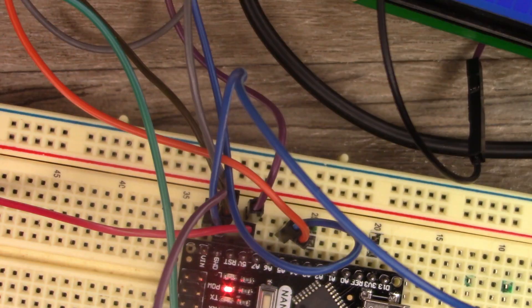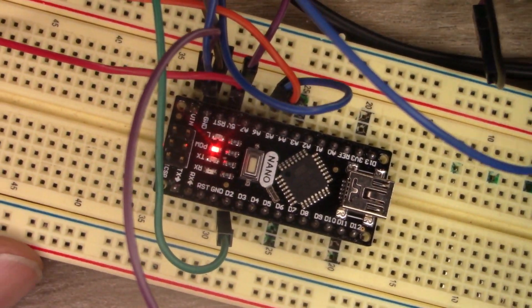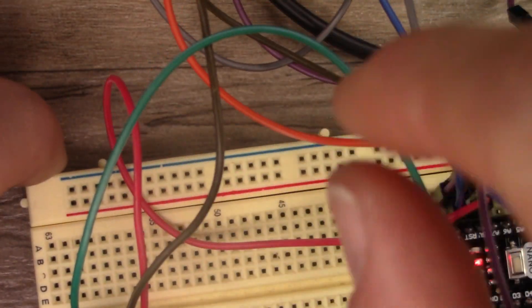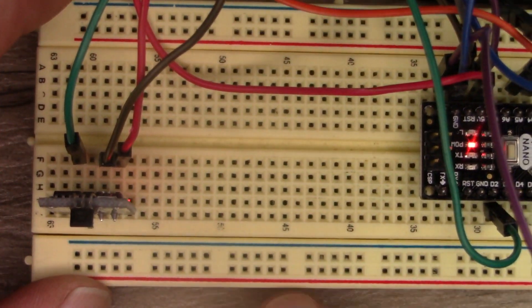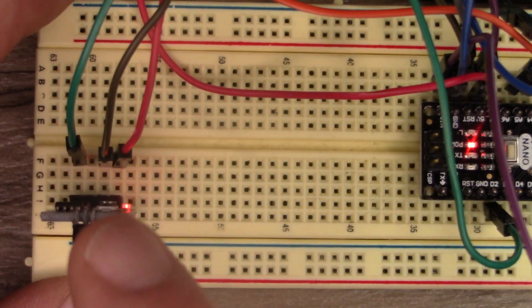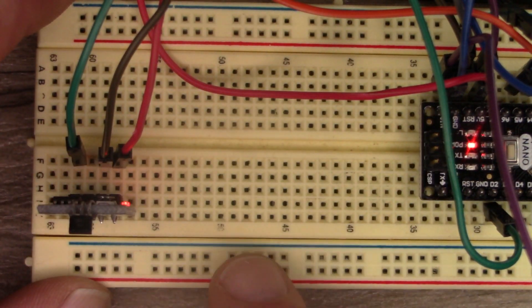That's pretty much it for hooking this thing up. Remember, if the digital out wire is longer than it needs to be, you get a bunch of weird readings that throw it off to where it doesn't work right.